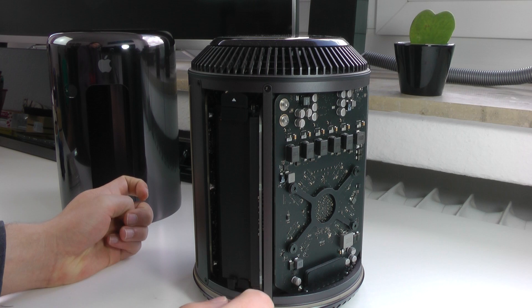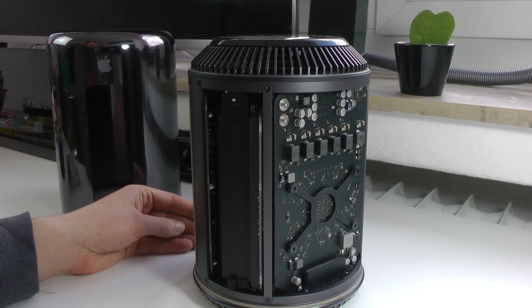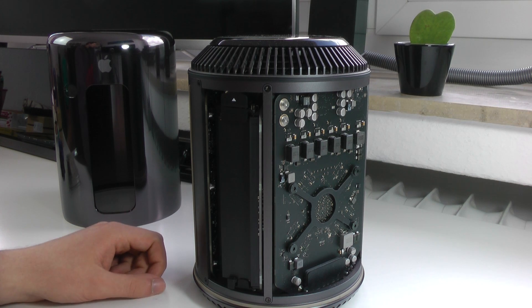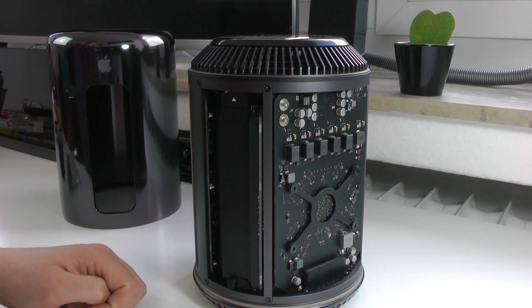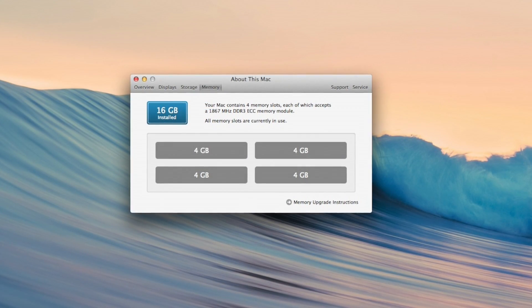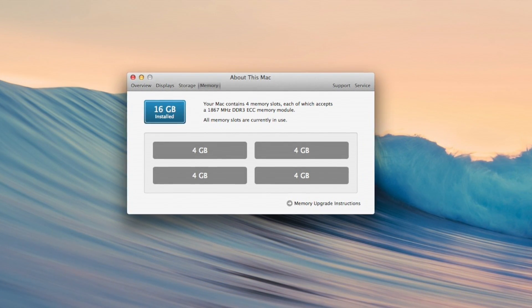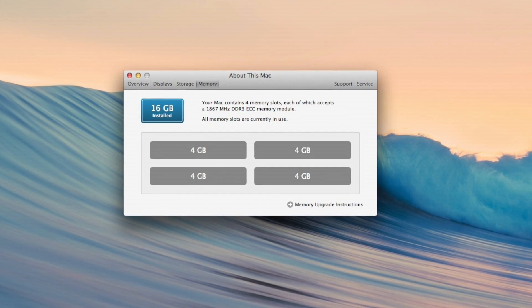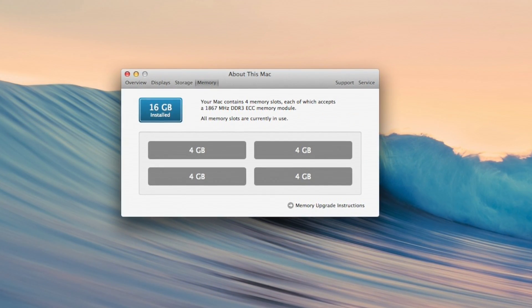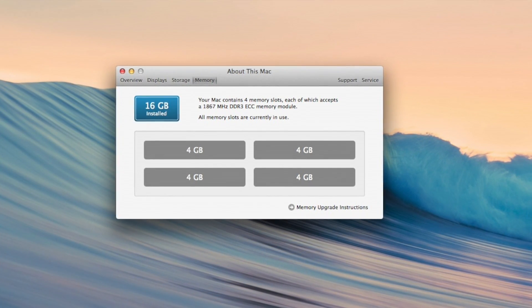We should be good to go — the RAM seems to be seated perfectly in the correct position. Switching over, we can actually turn on the Mac Pro and see whether this easy RAM upgrade worked. The RAM upgrade in my late 2013 Mac Pro was successful — now rocking 16GB 1867MHz DDR3 RAM. Thanks again to Adam for providing me with this RAM; it was very generous and I'm very thankful for it.